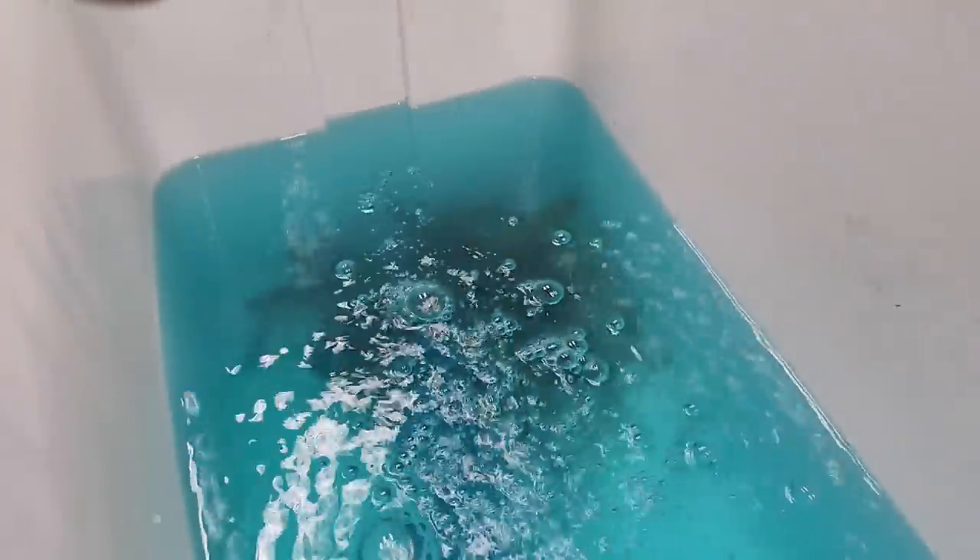Next we're going to have to clean out the old fish aquarium and fill her up. The first experiment we're going to do is fill up our fish tank with pure tap water — nothing else in it, just tap water. The reason we're doing this is because I don't know how fast the chlorine in the tap water will affect the minnows.